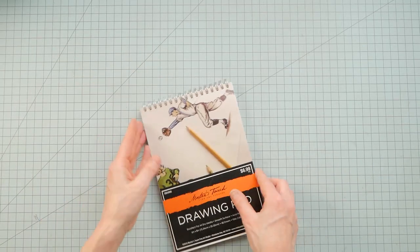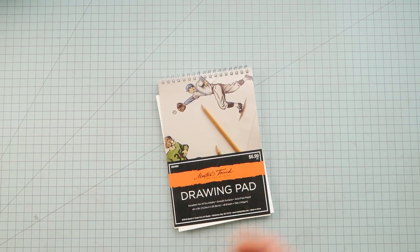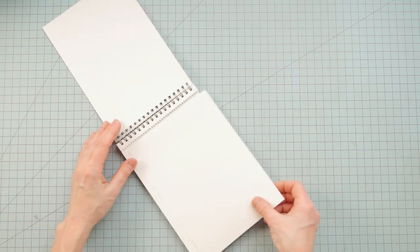The first step was to take it all apart and remove the sheets of paper and the chipboard from the metal ring.